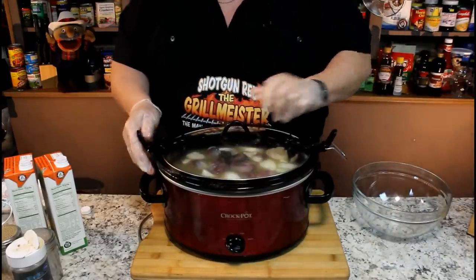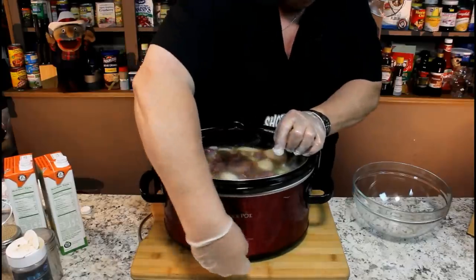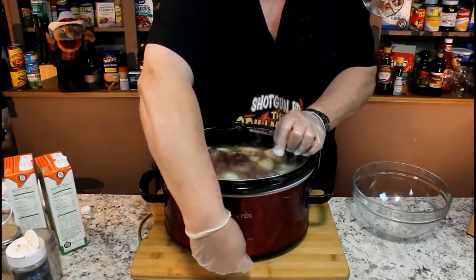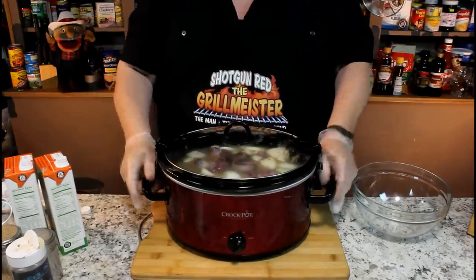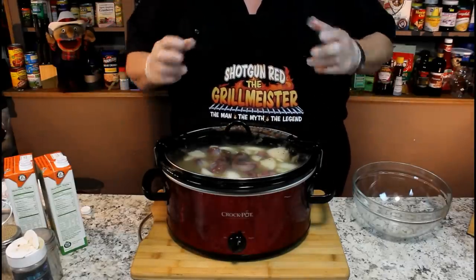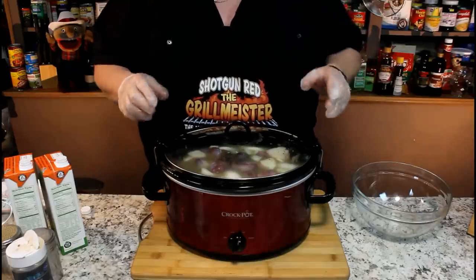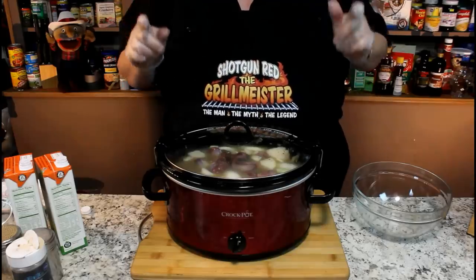Let me pop this on here. On this slow cooker, if you go all the way to the right it's warm — it's off, low, high, warm. So I'm going to back it up one click to high and leave it that way for an hour, then drop it to low for about five or six hours until they're fall-apart tender. I can't wait to get to that stage — I'll show you what we do with them in about five hours.